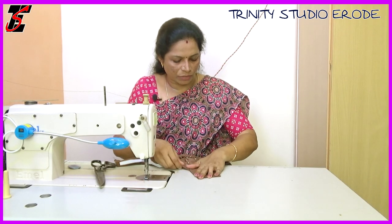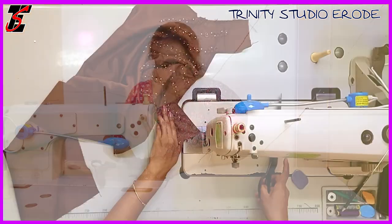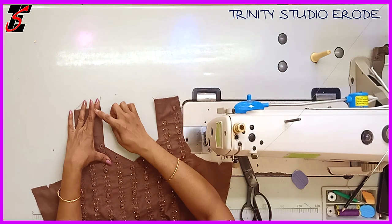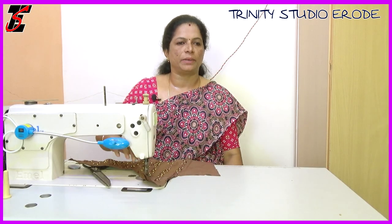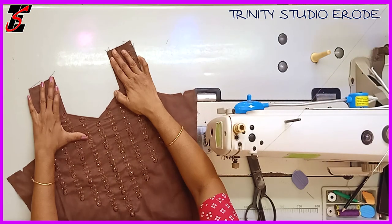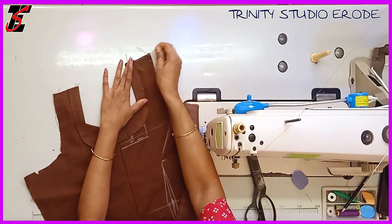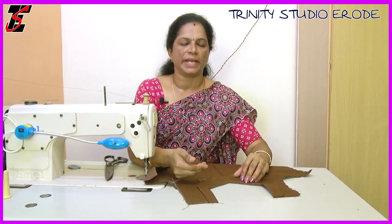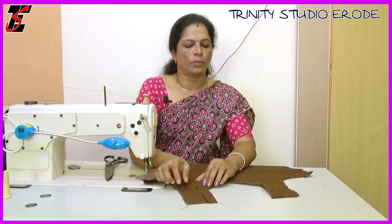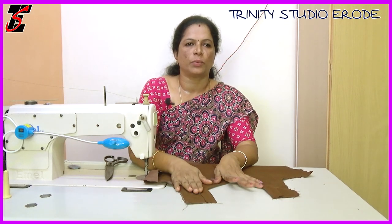We will fold it and make scissor cuts. In the back, we are going to do a hem. If you don't know how to do this, I am going to show you a video. I will show you a link in the description.